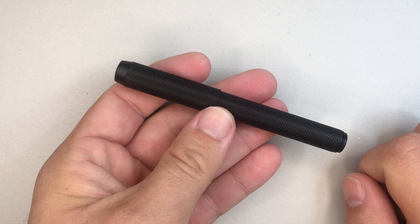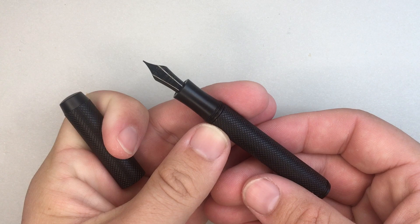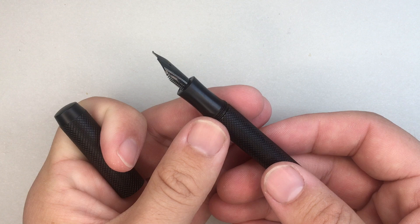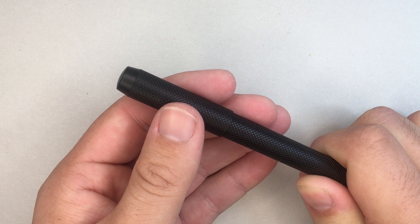This is the Fude nib — just a small steel nib. You can see it's turned up on the end. This comes in extra fine, fine, and what is labelled as a 0.6mm Fude nib. It's a kind of medium-ish Fude nib. The Fude nib is designed to write a different width depending on the angle at which you write, and I'll show you that when I do the writing sample.